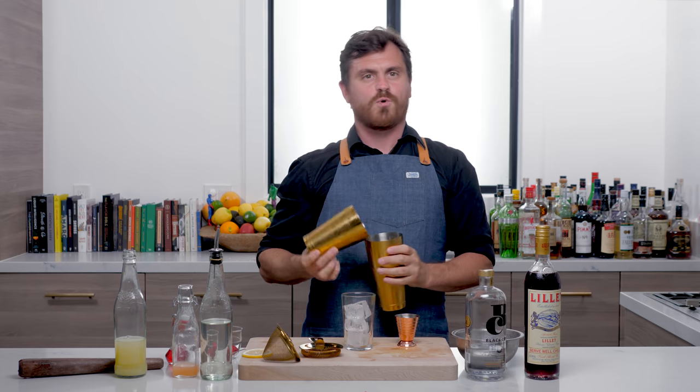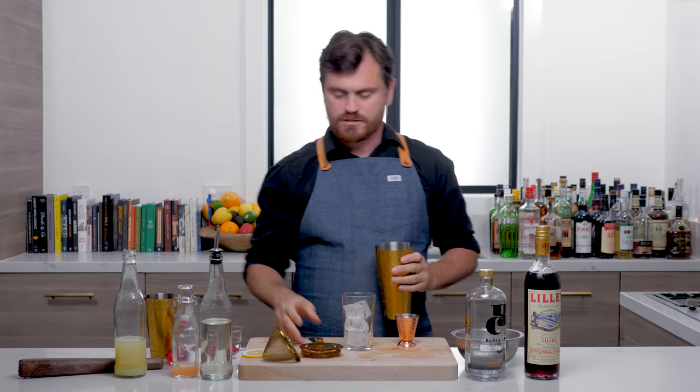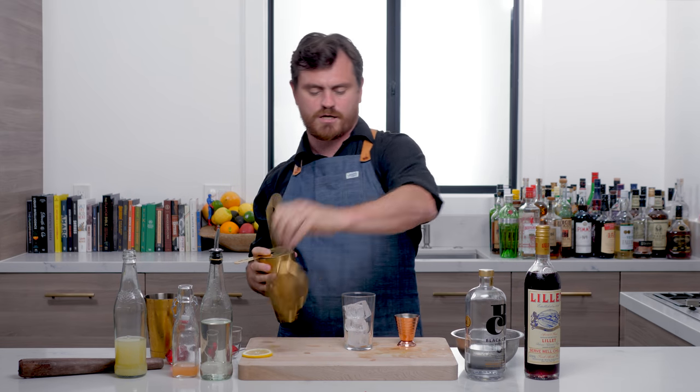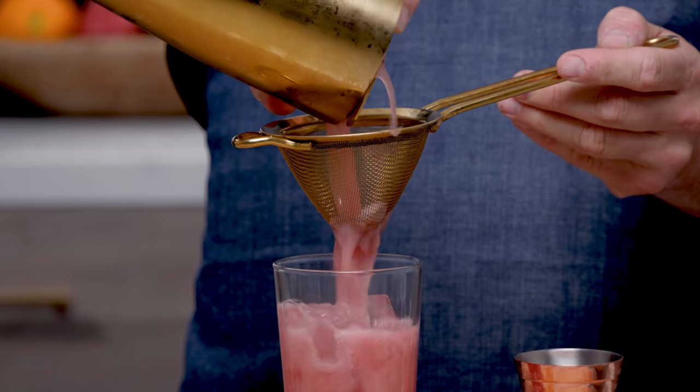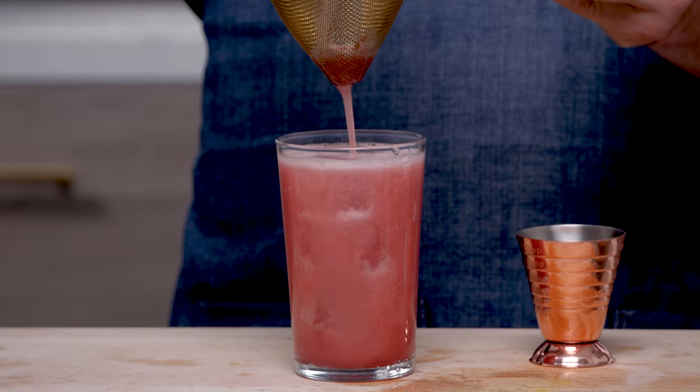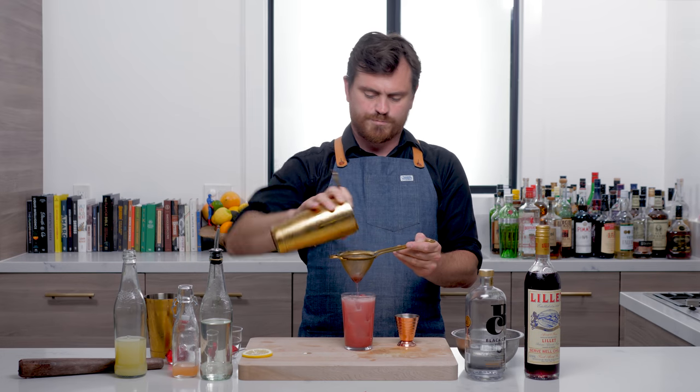There we go. You want to have a nice good lock on your tin, so it should take you a couple times to unlock it — that way you make sure you don't get cocktail all over you. We're just going to double strain into our glass. Perfect.